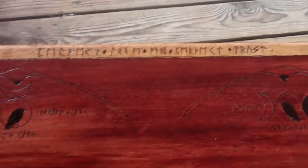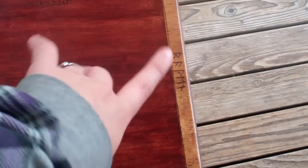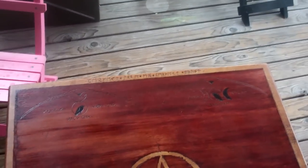Up top I did 'In Perfect Love and Perfect Trust,' and I wrote 'Raven' on the side. So there it is — it's my new altar table. I'm so excited to use it. I hope you guys enjoyed the video, and I'm looking forward to seeing any video responses. Blessed be.